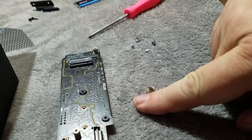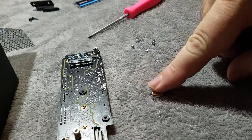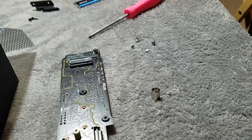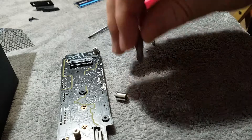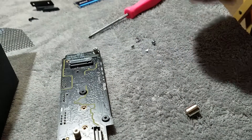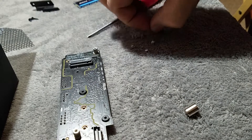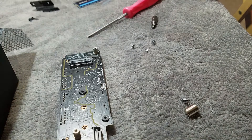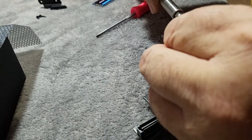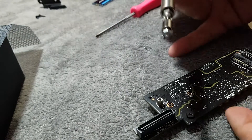This Cooler Master case actually comes with a nifty little tool intended for installing the standoff screws in the bottom of the case — it's a little socket with a Phillips head screwdriver on it. It just so happens that if you've been using it with a magnetic screwdriver it wants to stay put, but it is the same size as the little screws that go in for your NVMe drive. Bingo — just like we knew what we were doing.